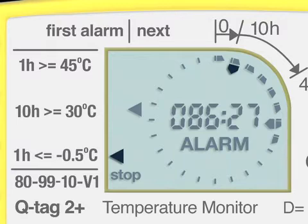The first alarm is shown with a limit indicator at the very left side of the screen. In this example, the first alarm was a -0.5°C alarm for at least a one-hour continuous exposure. The second alarm happened during the seventh 10-hour period of the journey, indicated with an additional arrow next to the seventh dark segment pointing to the middle. The type of this second alarm is shown with a limit indicator pointing to 30°C for at least 10 hours cumulatively. If there is a third alarm, it will be shown under the next sign, but it will not be possible to tell which is the second and which is the third alarm.